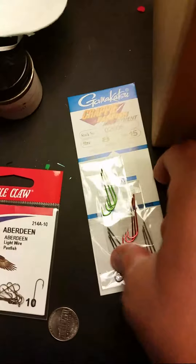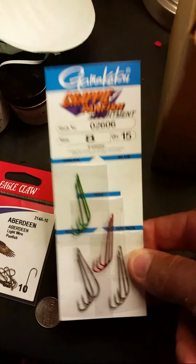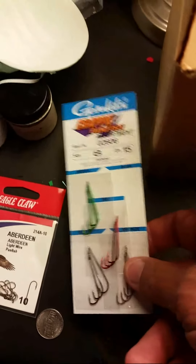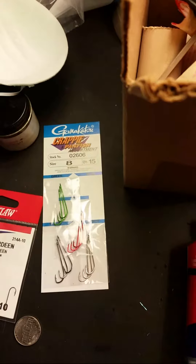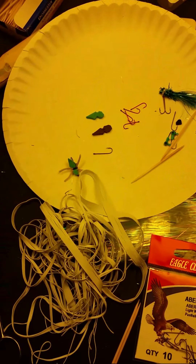One thing you do not want to use: do not use colored hooks. I've tried this. The problem is when you epoxy these colored hooks, whatever they paint them with — a lacquer paint — that will come loose. And even though your hook is epoxied, your hook will spin. If your hook spins on these, you're not going to catch the fish — the hook's going to be buried into the foam body. So that's what you need to make these topwater baits.